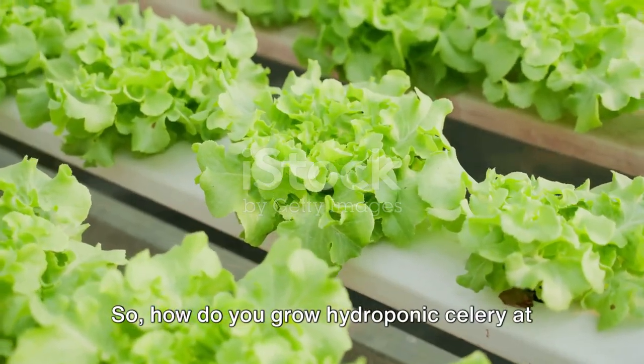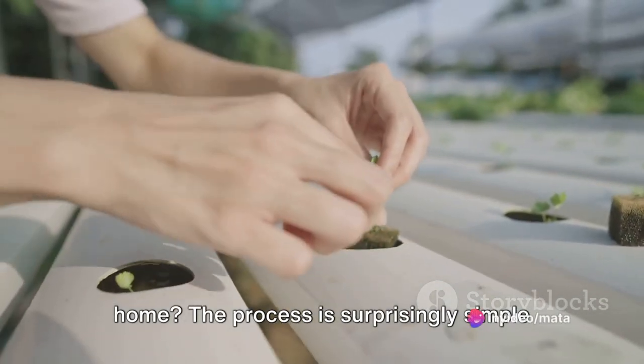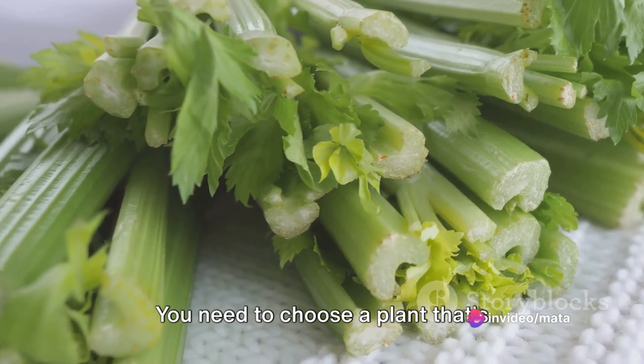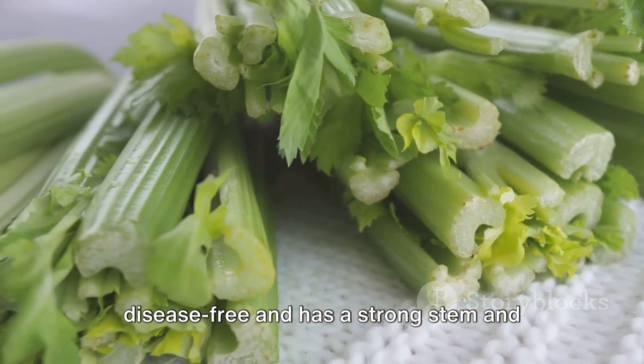So how do you grow hydroponic celery at home? The process is surprisingly simple and fun, and it begins with selecting a healthy celery plant. You need to choose a plant that's disease-free and has a strong stem and healthy leaves.